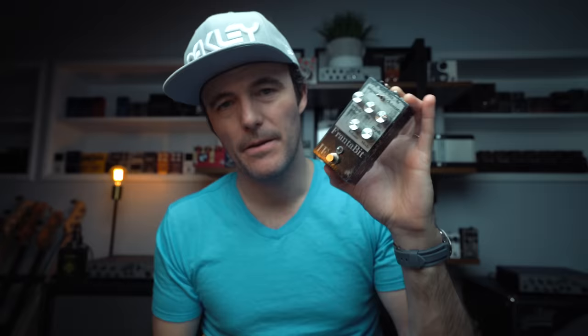Men Nose asks: how do you get that trumpet and baby elephant sound? I used to get it with the PS5 and the Iron Ether Franta Bit. I've since switched that double octave up to the HX Stomp — that is one of the things that is in my JG Bass Solo preset, which is available for download in the description of this video.